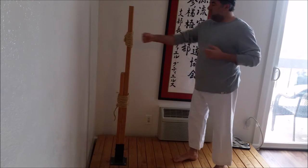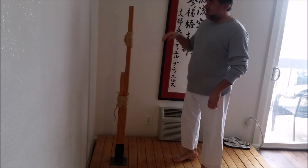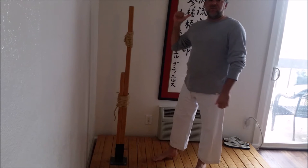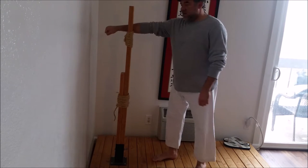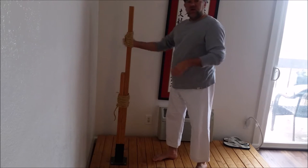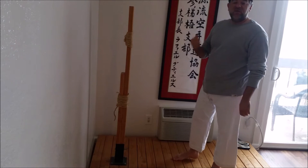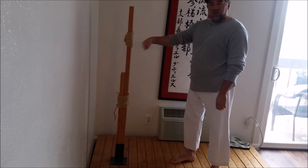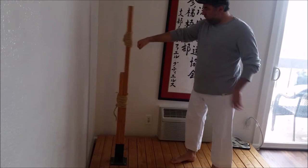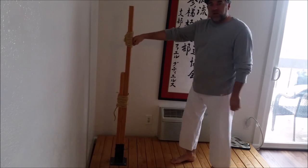A lot of times when we hit the makiwara, people tell you to hit and tighten. When you have a makiwara like this, as you hit it moves back and then comes forward. The force that goes back is going to spring back the other way. So if I hit and stay there, I'm going to take the damage not just on my knuckles but through the elbow. How tight does my wrist have to be? If it's lined up perfectly, I can actually do it relatively soft and I don't have to have a really tight fist.